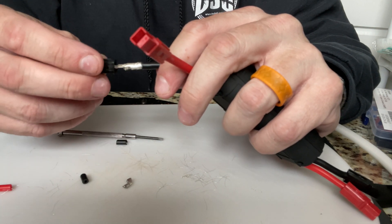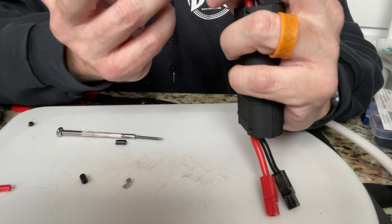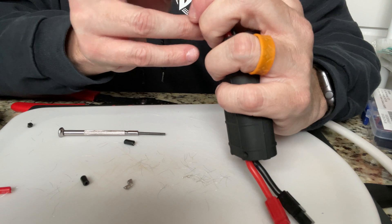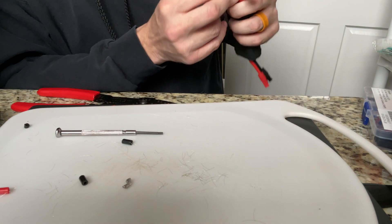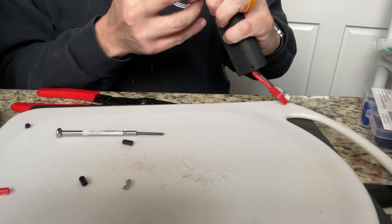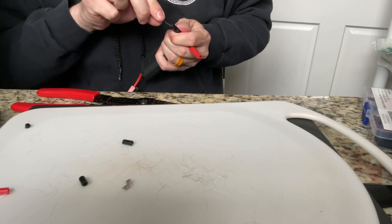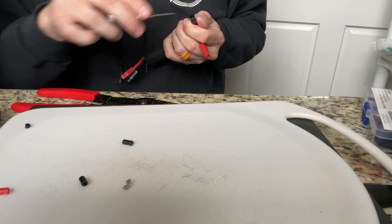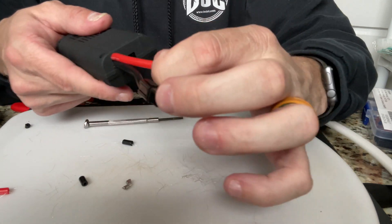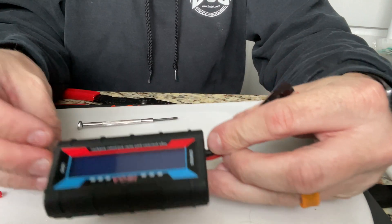I can almost promise you - promise might be a strong word - but for me, using these Anderson Power Poles, I've done a few of them and I've gotten better at it each time. That one just needs a little bit of help, just like the last one did. Seems the wire for the positive is a little less malleable. See how it flexes a little bit, but this one flexes a lot more. There we go - we've got our Anderson Power Poles on our watt meter.